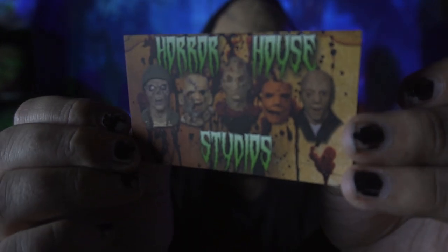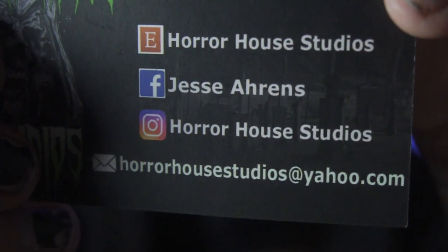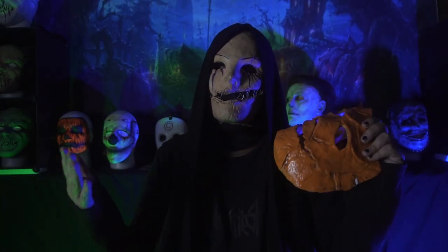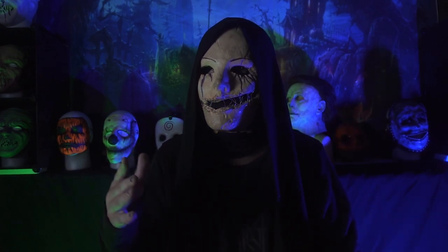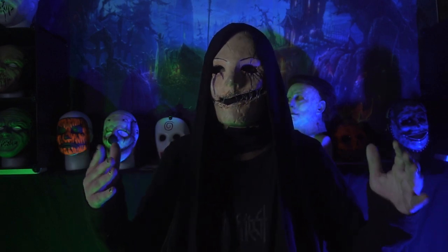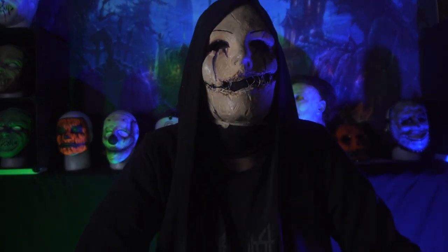That says Horror House Studios — we've got all their socials on the back. Go check them out. So anyway guys, that's going to about do it for me. If you liked the video, let me know by leaving a like. Comment down below what you want to see on the channel next, I will do my best to accommodate. Until next time, my name is Nightshade, this has been the Night Shift, and I will see you in the next video.